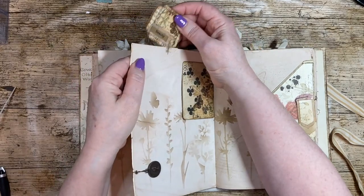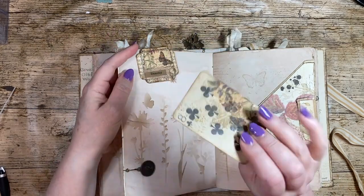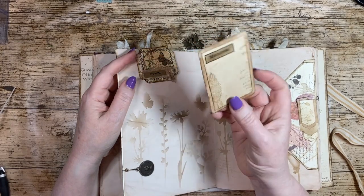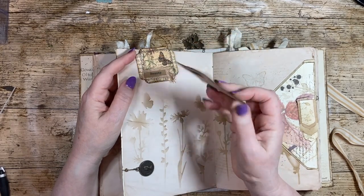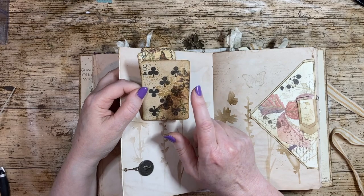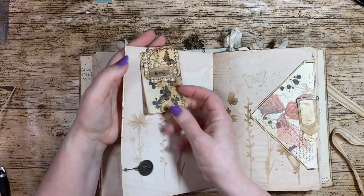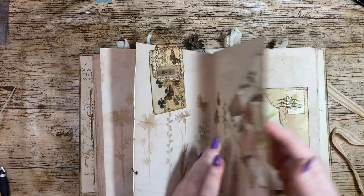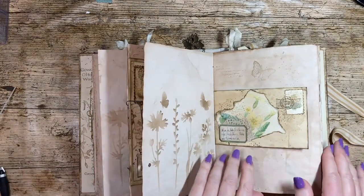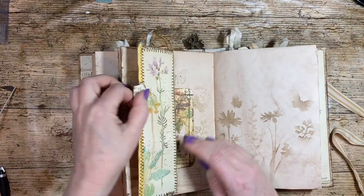This is an altered playing card, which is another thing you might hear people talk about — just taking a playing card and turning it into something. Some people decorate it so you can still see the numbers, as I've done; others decorate it completely so it's unrecognizable. That's another form of altered paper clip — that one's really simple, not a lot done to it.